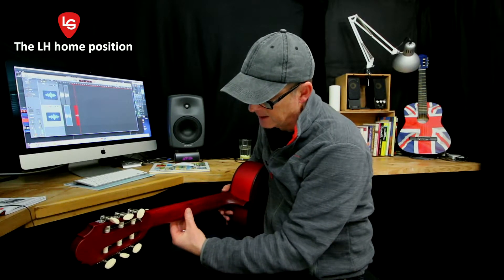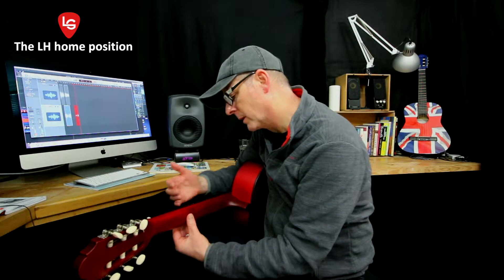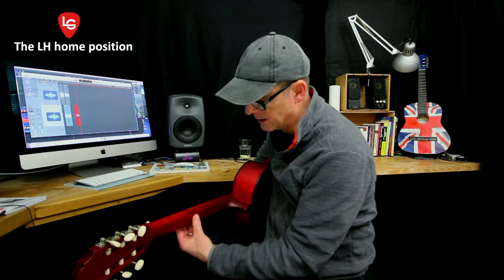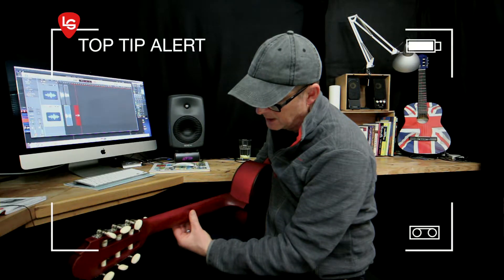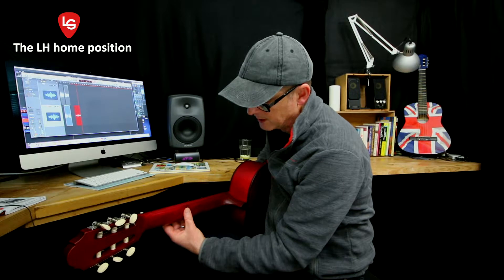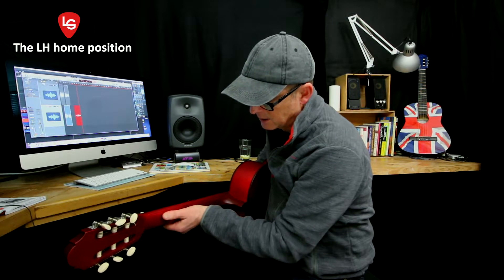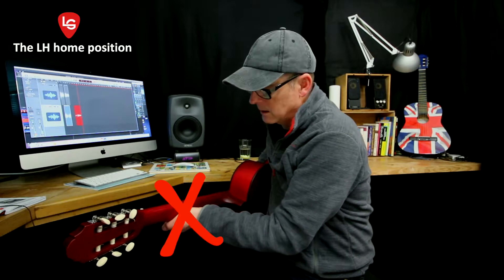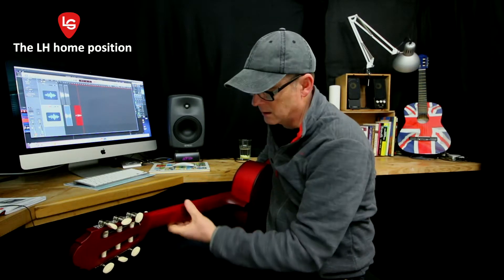Let's start by putting the thumbnail right behind the back of the neck. We're going to start behind fret 4 — 1, 2, 3, 4 — so right behind fret 4. You need to have that thumbnail right in the middle, pointing upwards — not tilted to the side or angled away, but like that.